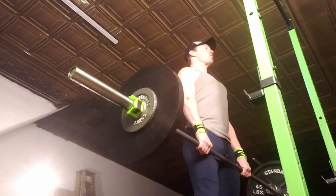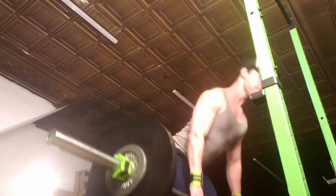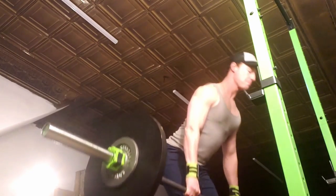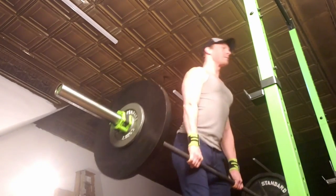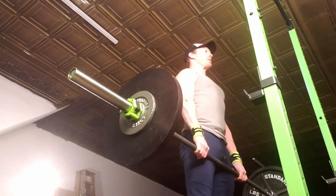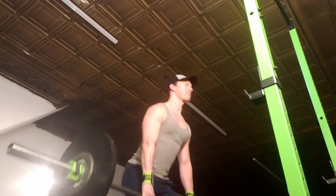So this was romanian deadlifts with the barbell — a set of eight with 145 pounds. Romanian deadlifts are one of the best exercises for dancers. I still need to do that video, but so far I believe it's squat, romanian deadlift, and overhead press. RDLs are especially good for dancers doing lots of penches, standing on pointe for a long time, really finding that hamstring activation.